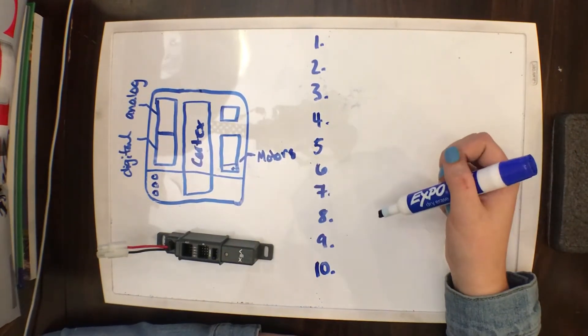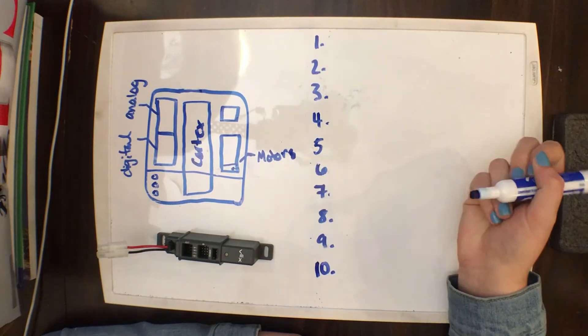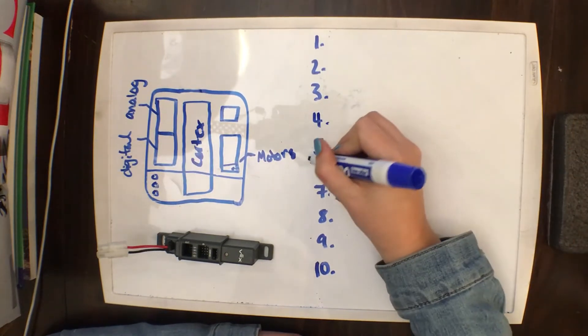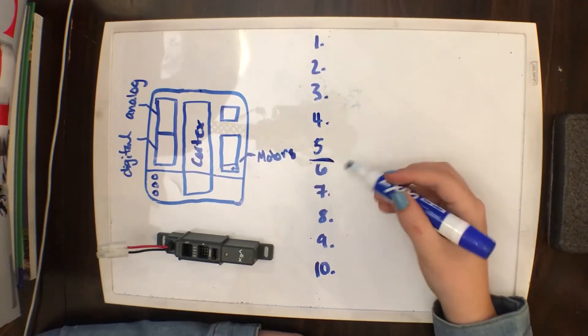What a lot of people don't realize is that your cortex has two breakers, and they can be tripped. Your first breaker is located from ports 1 to 5, and your second breaker is located from ports 6 to 10.